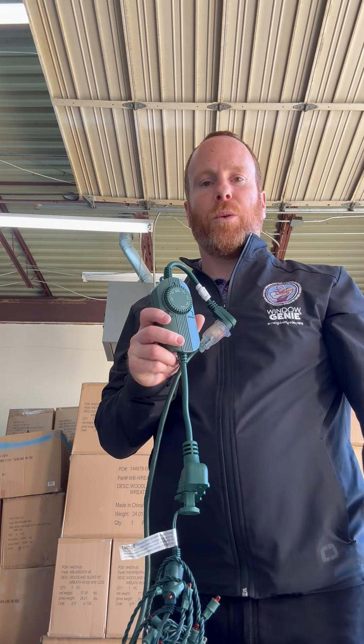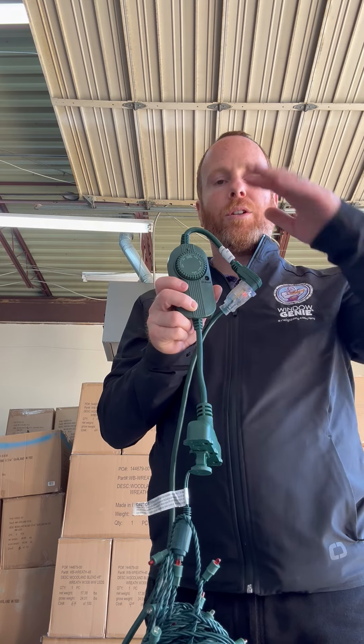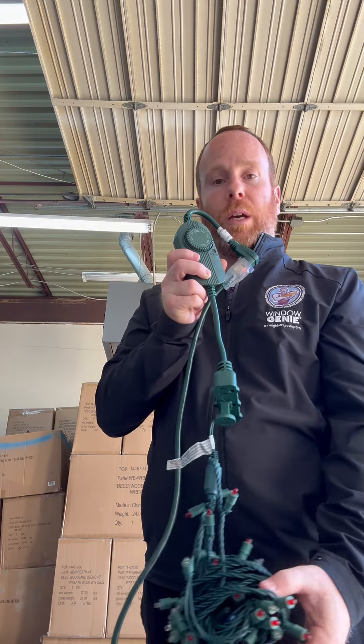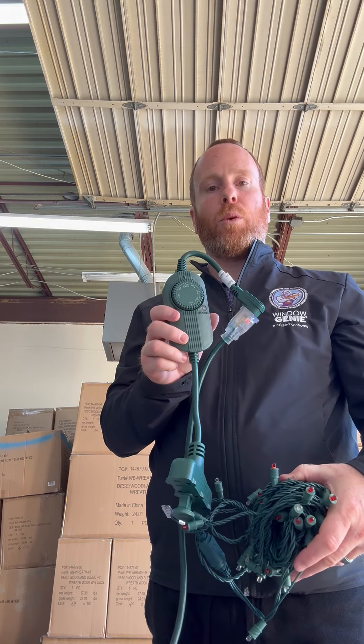Hi, this is Ryan with Window Genie and I want to explain your photocell timer. We have wired your light system into a photocell timer, and typically we install these on a front porch area